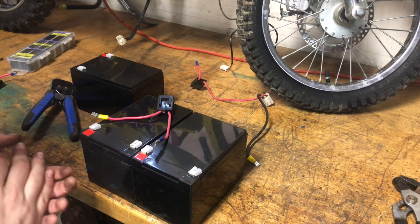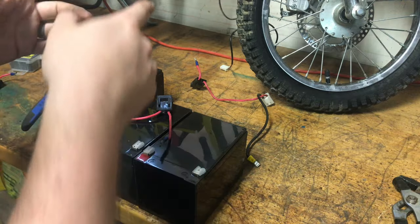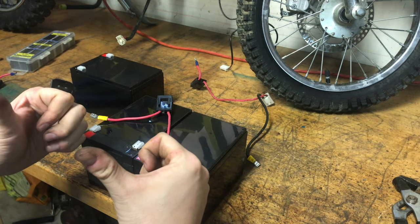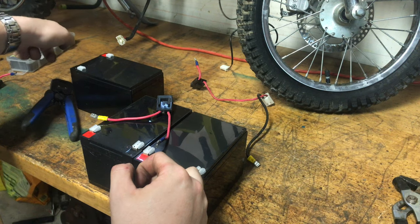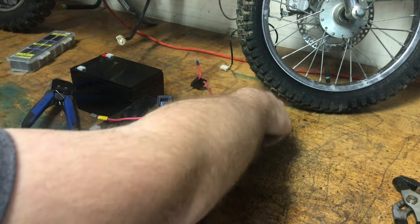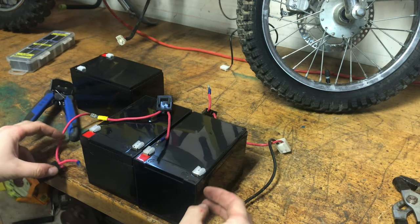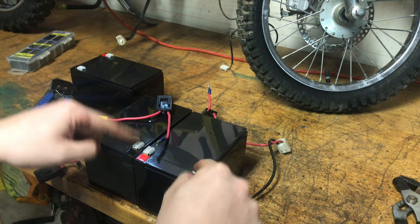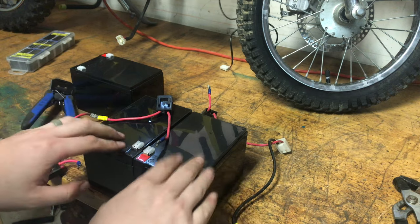Moving on to the battery packs. The bottom two batteries have terminals facing you and the upper one has terminals facing the front of the bike. This is what was on it when I got it — the previous owner put quick connects on. I'm going to do it more like the factory did: crimp terminals to it, solder them, put heat shrink over them, and then hot glue around it for some strain relief.